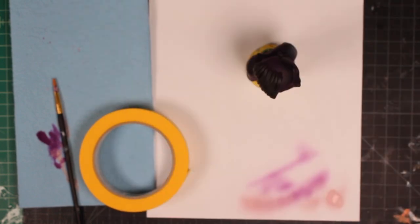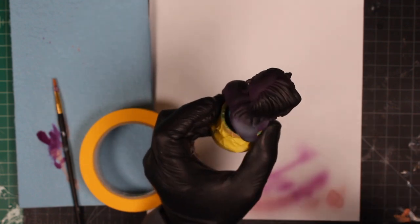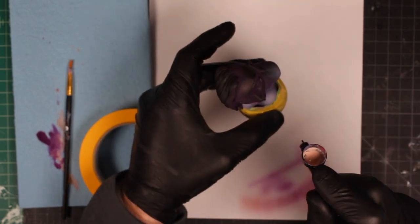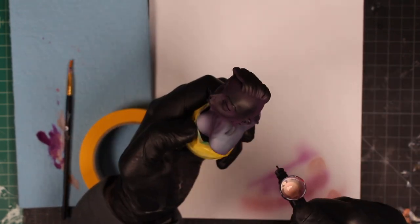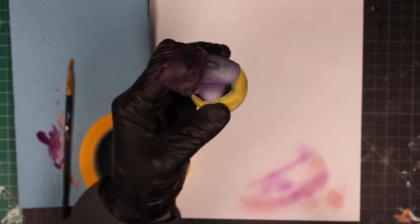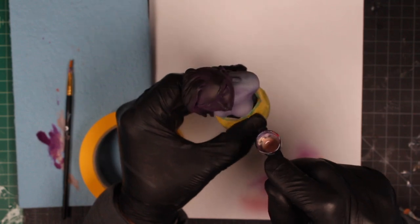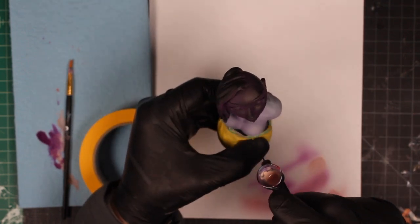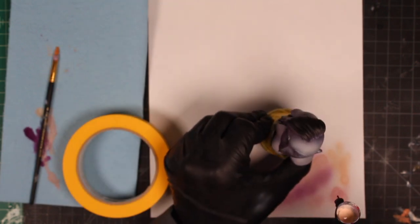The next step is having a very watered-down Pale Flesh from Game Color — this is going to be our base coat. The base coat and the highlight are very close together, but there is a slightly more pinkish hue to the Pale Flesh, and it just goes on top of the Sunset Purple beautifully. The transition is very smooth, and you can already see those shadows standing out nicely as we bring it up to its first layer of highlight.